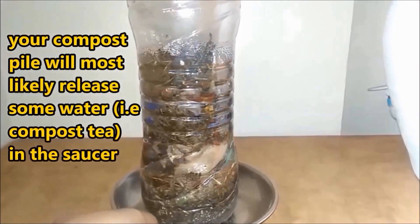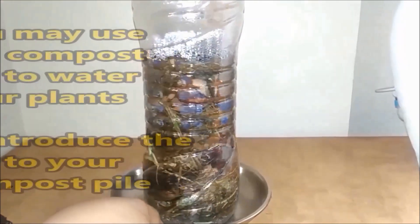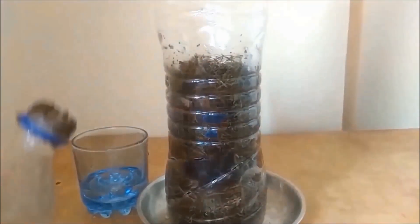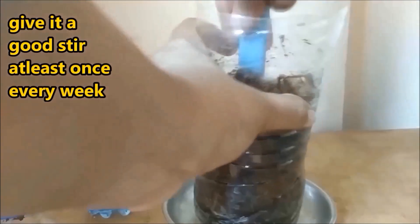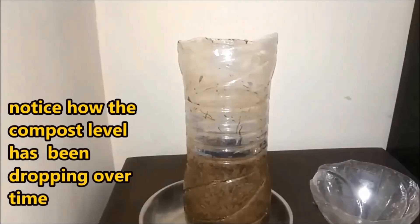Every few days, check up on your compost — you will notice small changes every time you visit your compost pile. Do not forget to give your compost a good stir every few days, because that will help with the decomposition of all particles at an equal pace.